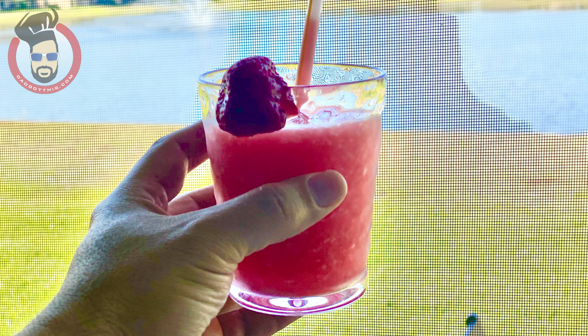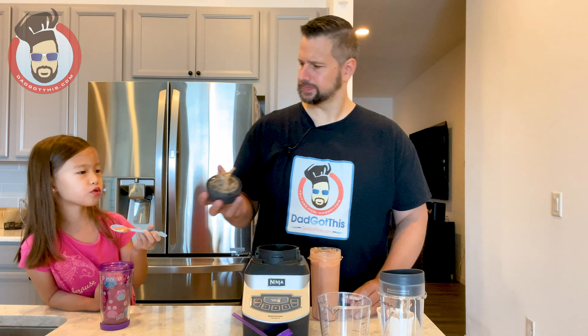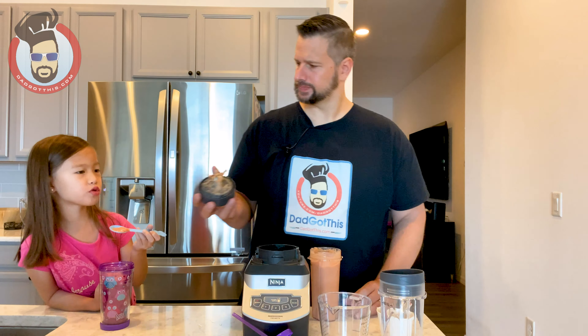This blender with these attachments is like a smoothie machine — a smoothie factory. I will say the big blender works really great for icy slushy margarita styles — we made some strawberry daiquiris with it. It gives it that little chunky icy, almost slurpy texture. Can you drink yours? Dad's gonna try his now. Mmm, I love that little bit of peanut butter taste in there — so good!